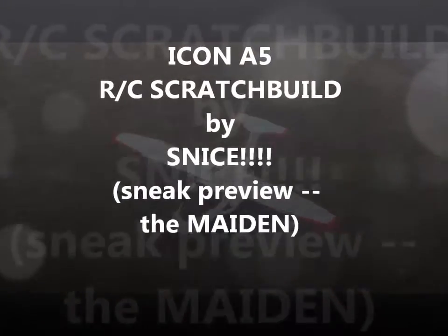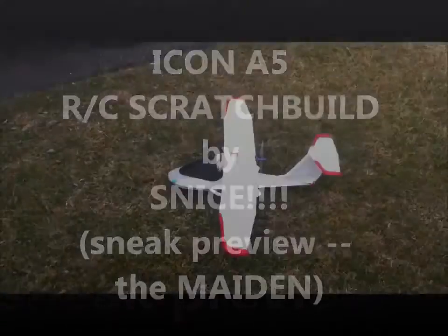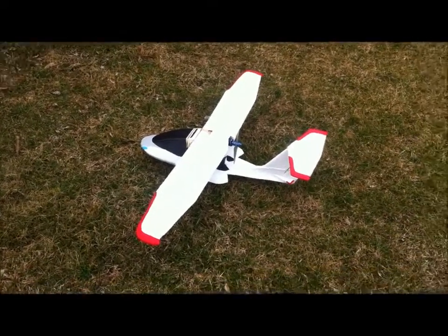What's up everybody? This is Snice out here with my latest scratch build. Pretty excited about this one. This is the Icon A5 — it's a 40-inch wingspan park flyer.